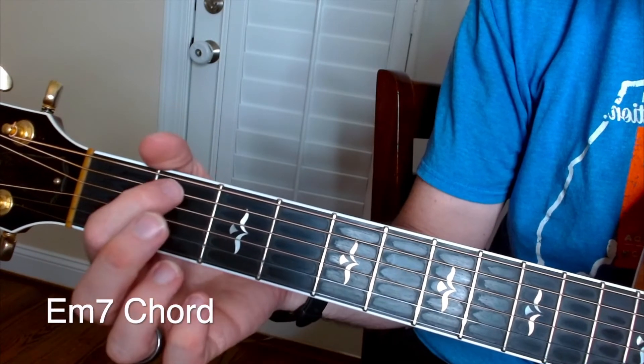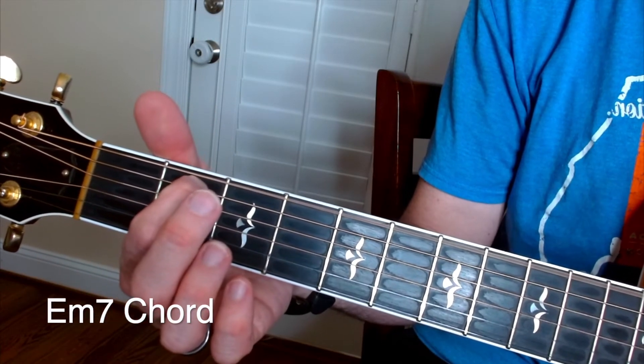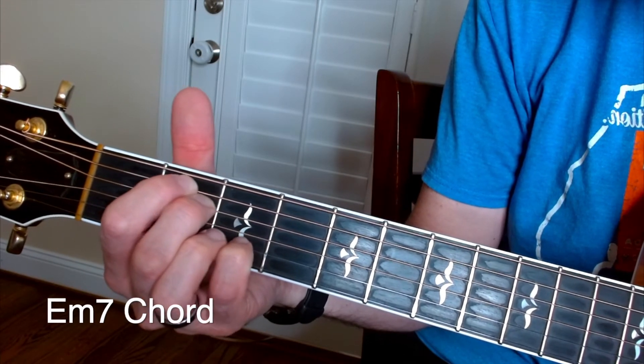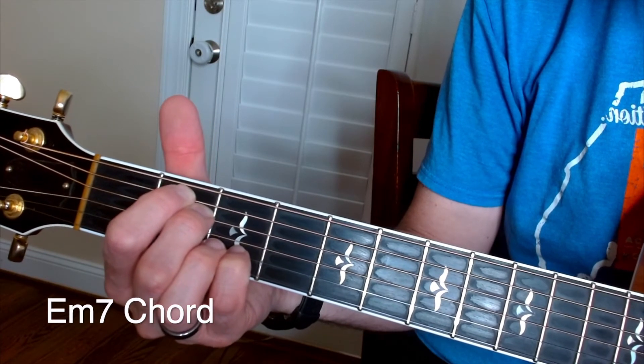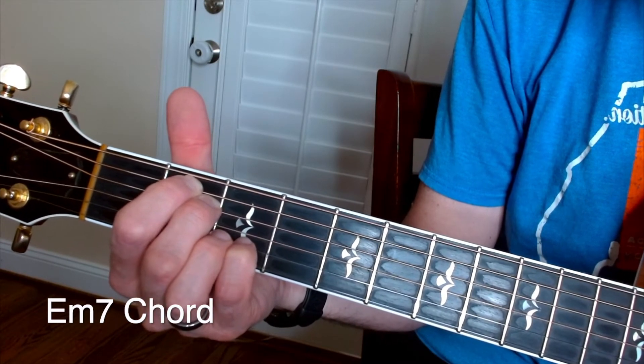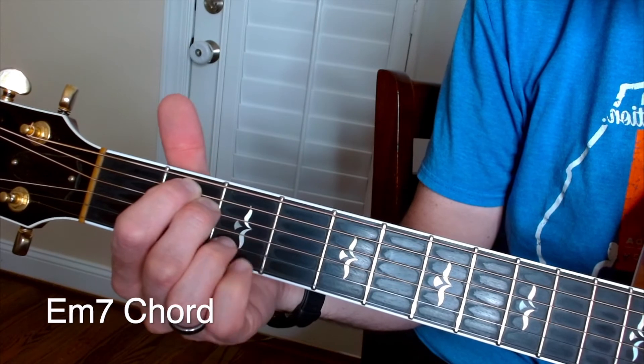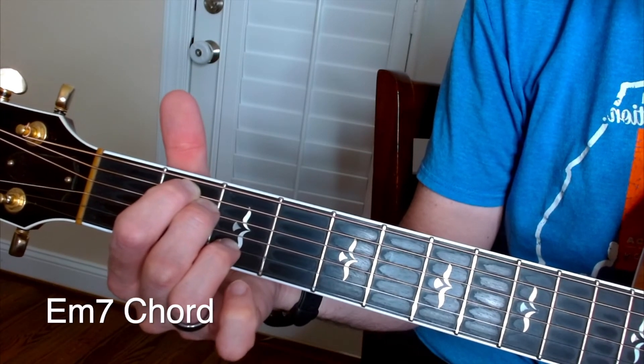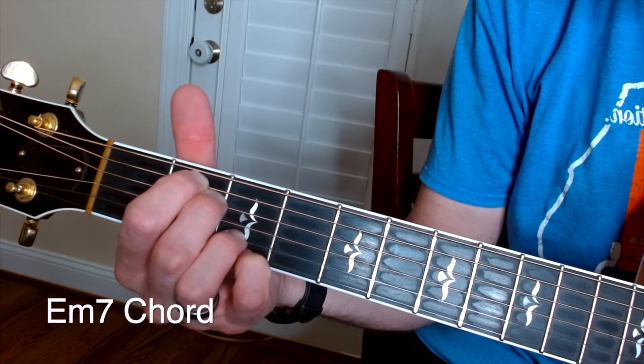Very simply: one finger on the A string at the second fret, middle finger down at the second fret on the D string, ring finger down on the B string at the third fret, and then the pinky down on the high E string at the third fret.